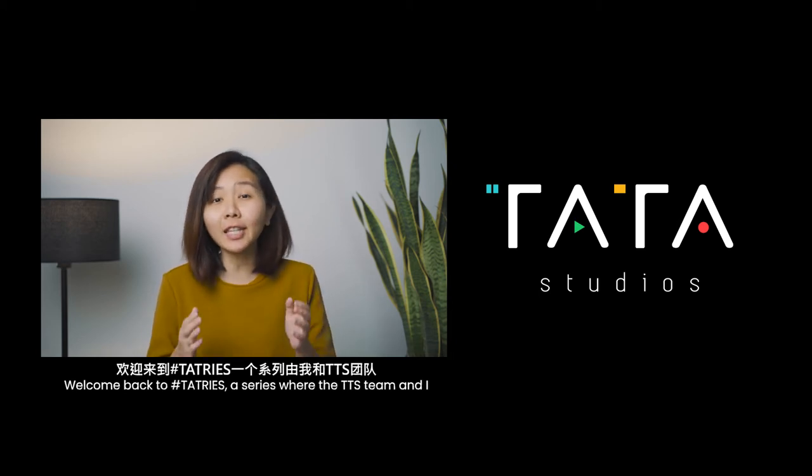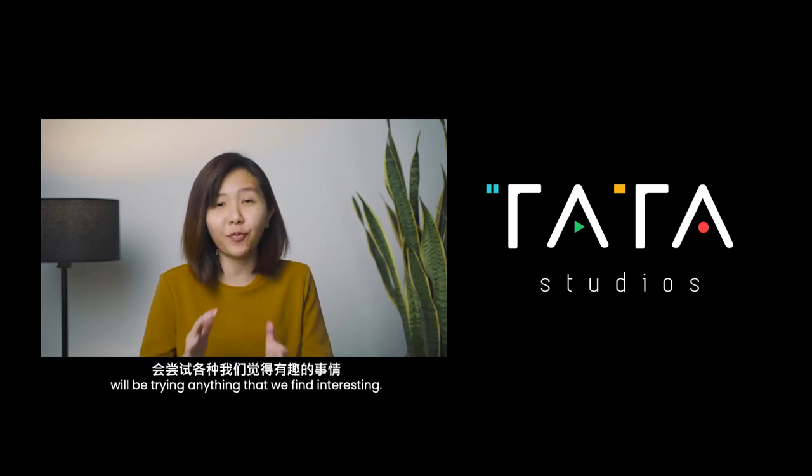Welcome back to Tar Tries, a series where the TTS team and I will be trying anything that we find interesting.